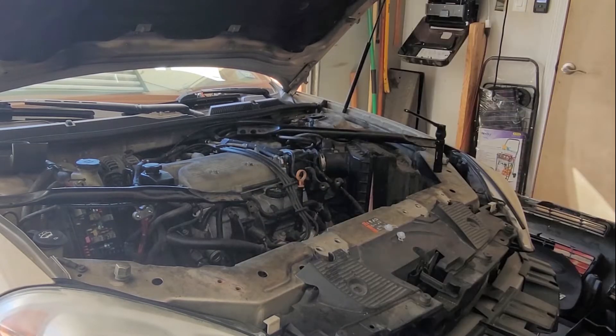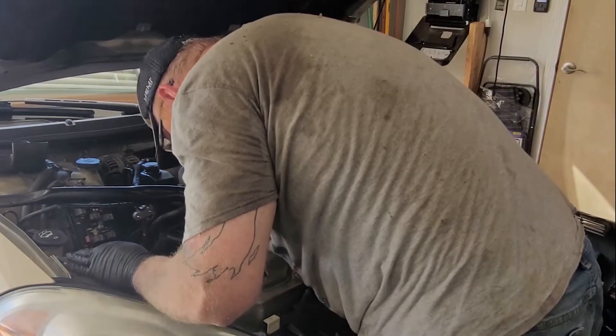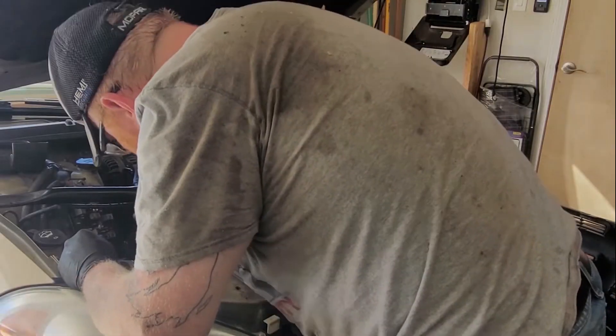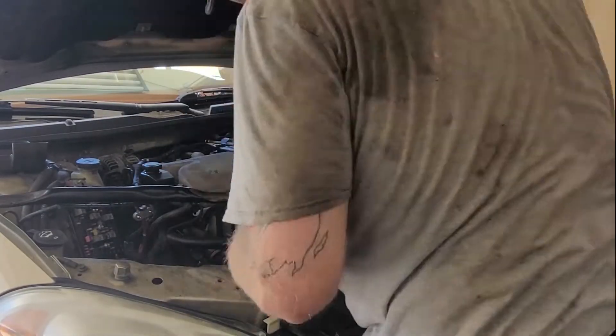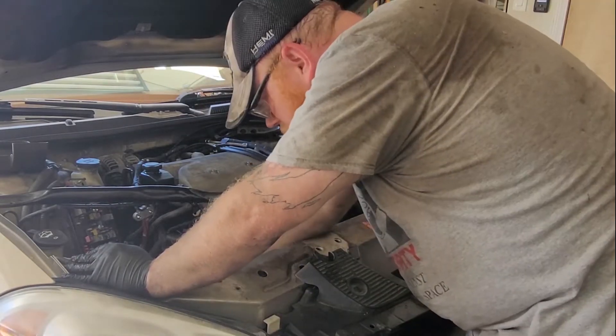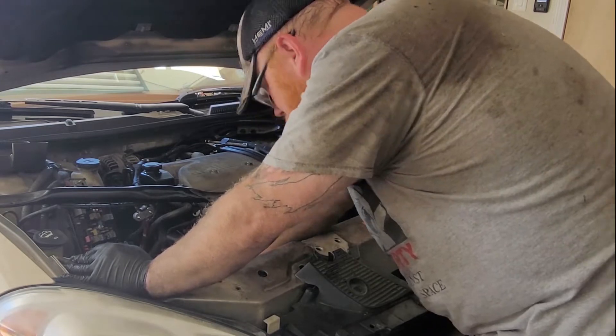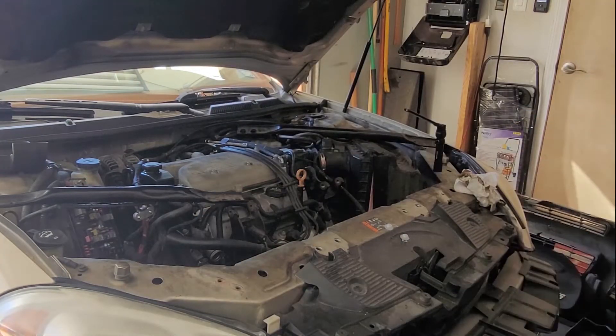Now I'm going to put that battery tray back in. All that's left is the motor mounts and the upper hose.